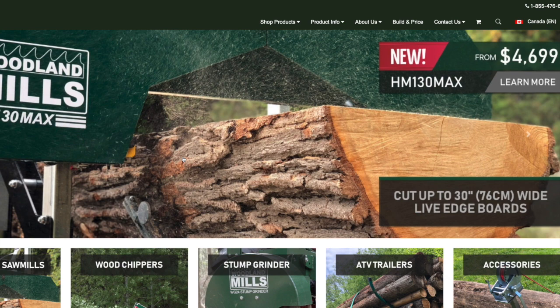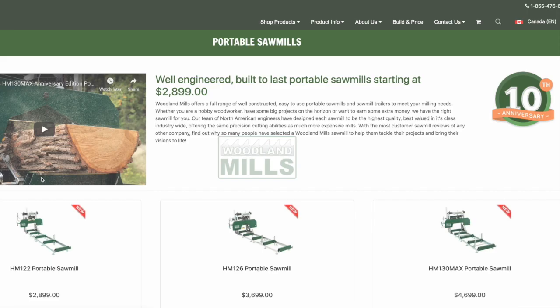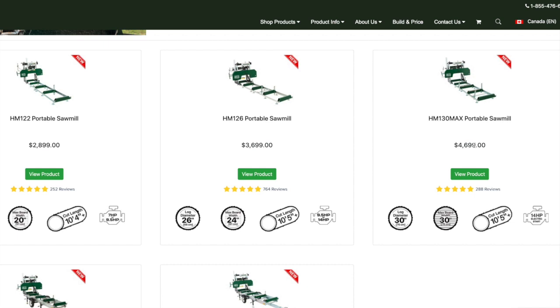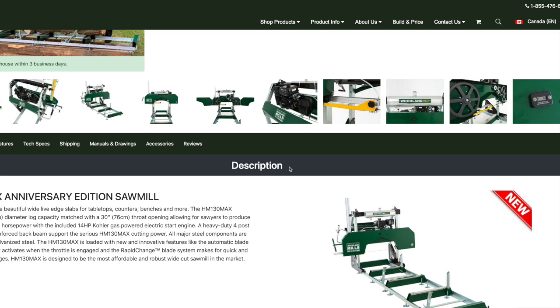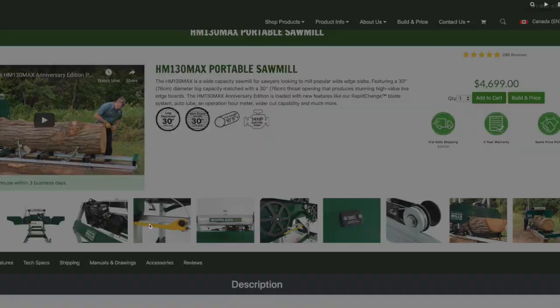Here we are on the Woodland Mills website. I'm in Canada, so I have the Canadian version up and the prices you see are in Canadian dollars. This website gives you the opportunity to check out the HM130 Max. I'll click on portable sawmills — as you can see, it shows all the models available. The HM130 Max, just the sawmill with no trailer, is $4,699 Canadian. I think that's excellent value because of the changes they've made that improve on the old HM130.